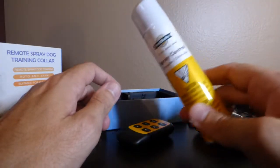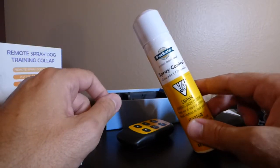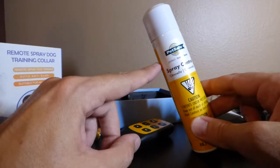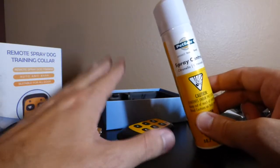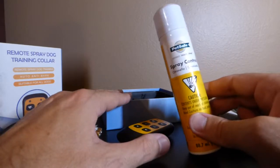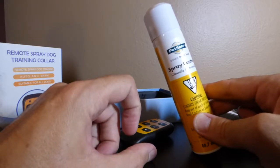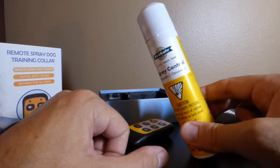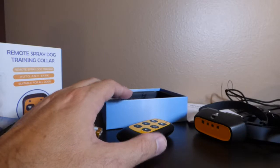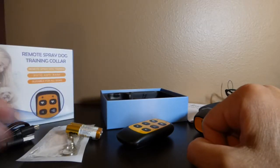One thing to mention right off the bat: if you're looking to do spray training, you need to get some spray, and My Pet Command does not sell the spray — you have to buy it from a different company on Amazon. It takes any standard aerosol spray. This one was by a company called PetSafe; it was a recommended item when I added this to my cart. The citronella spray came in a lemon flavor and an unscented flavor, so there are a few options. You do have to buy it separately.